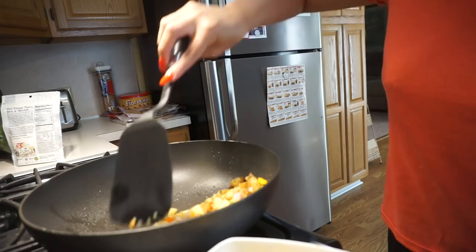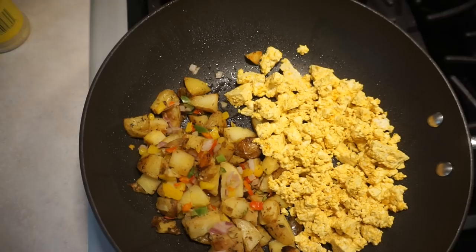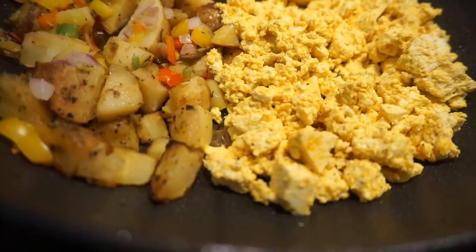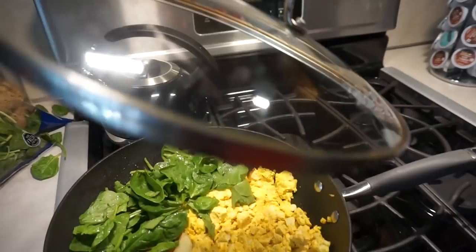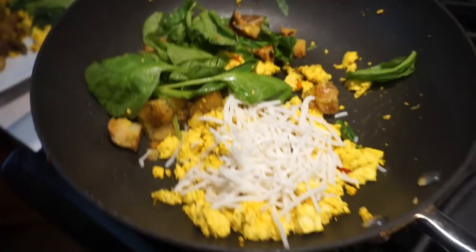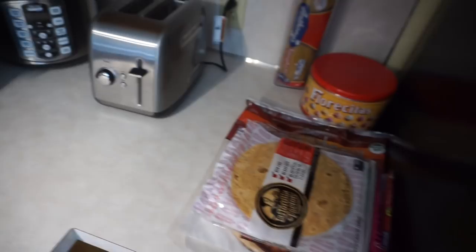I just cook everything on the same pan, kind of move it to the side a little bit. The tofu usually takes maybe five or ten minutes — it's not very long. I'm going to put the heat up a little bit more. Now I'm going to add my spinach. I just added the cheese to Hector's eggs.